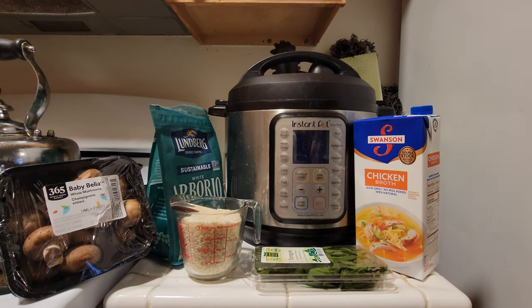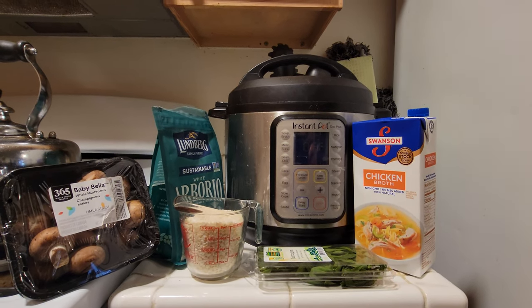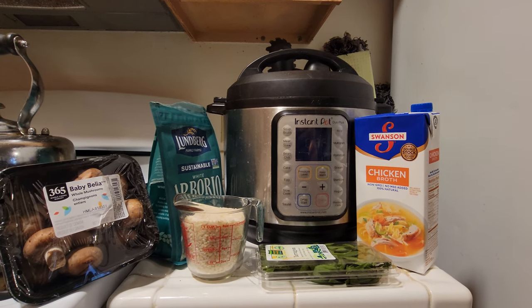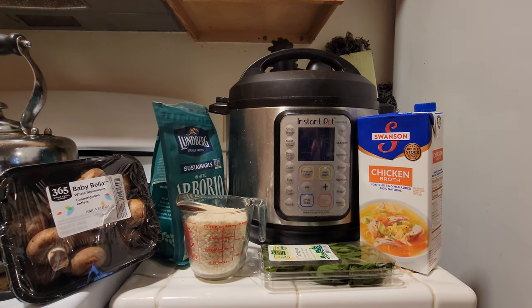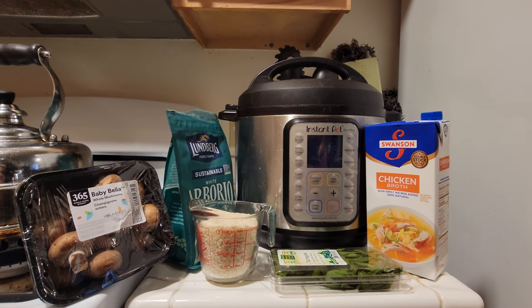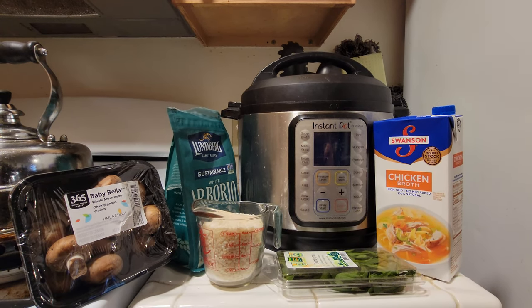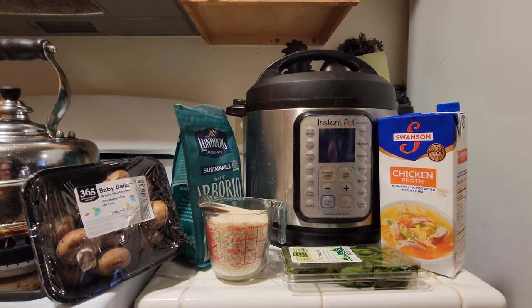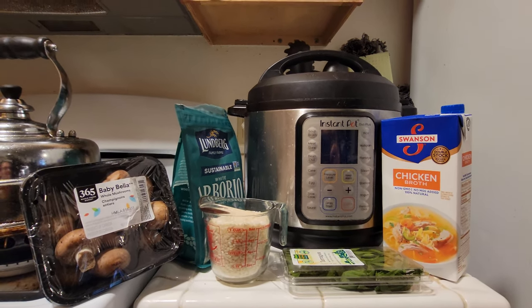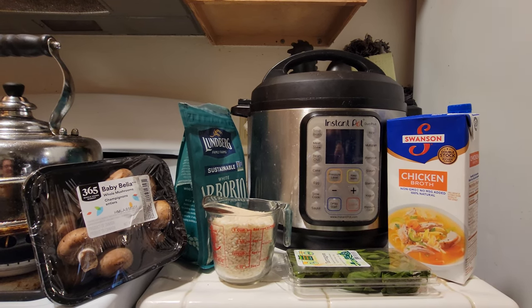Greetings folks and welcome to On Blast with MG. Today we're going to do something that generally takes 45 minutes to an hour — we're going to do it in 15 minutes with the Instapot. That is, we're going to do some risotto. We're going to take that time and cut it down to about 15-20 minutes and do it in the Instapot.